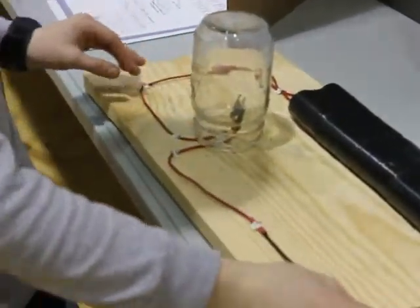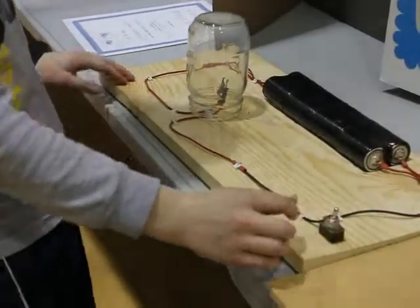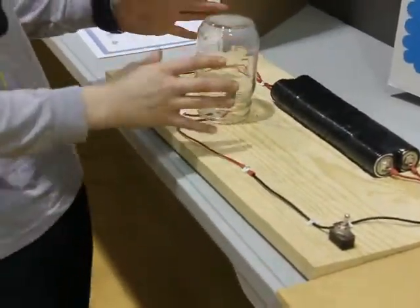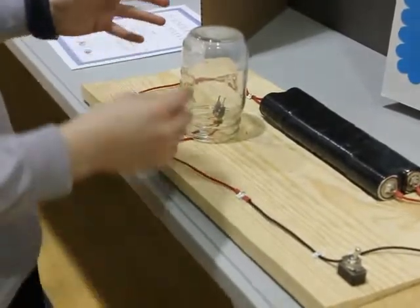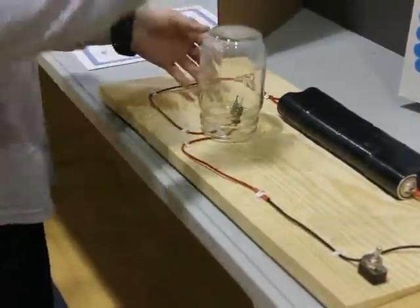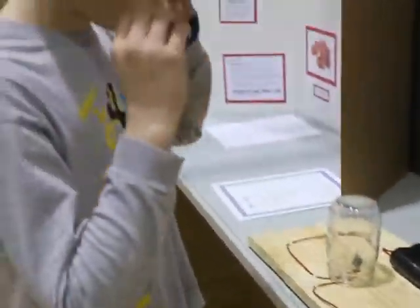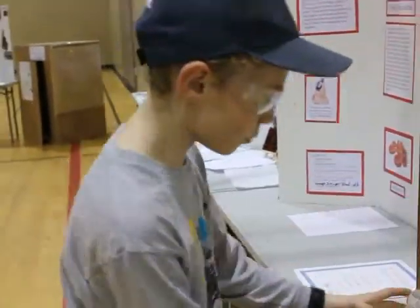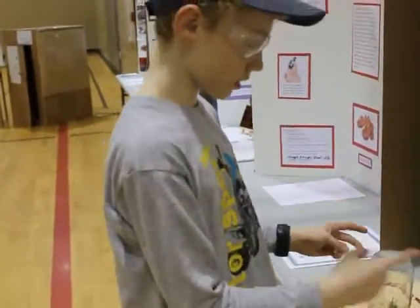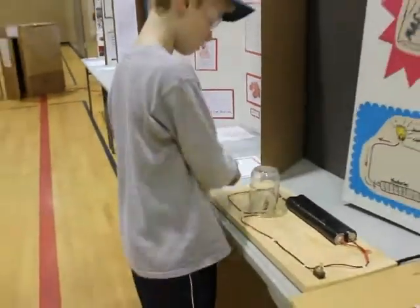And when I turn this on it will glow. When it glows it's using up the electricity, and if you have a longer piece of lead it will create resistance. Which means the more resistance you have the better, because more power flows through the mechanical pencil lead and into the wires, through the batteries and back.